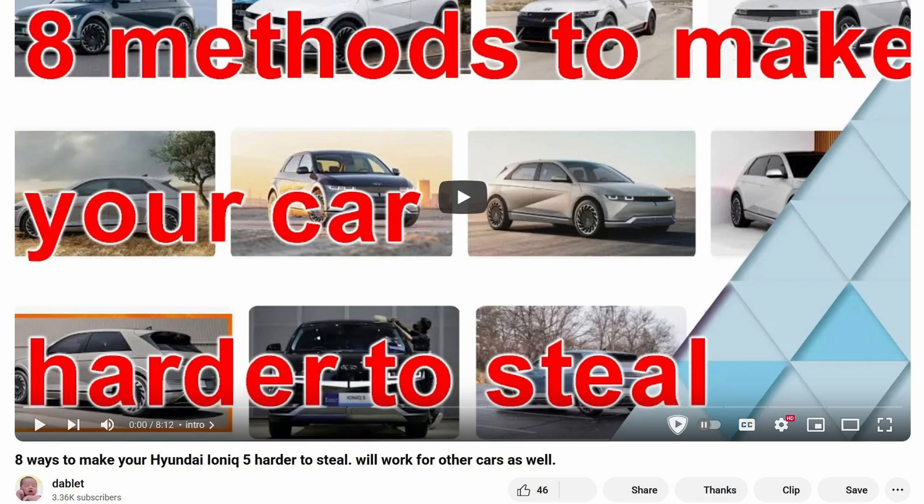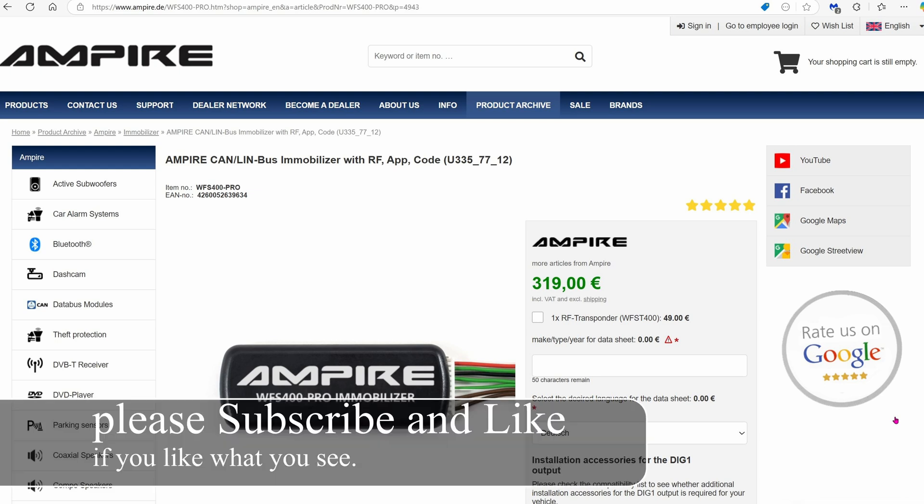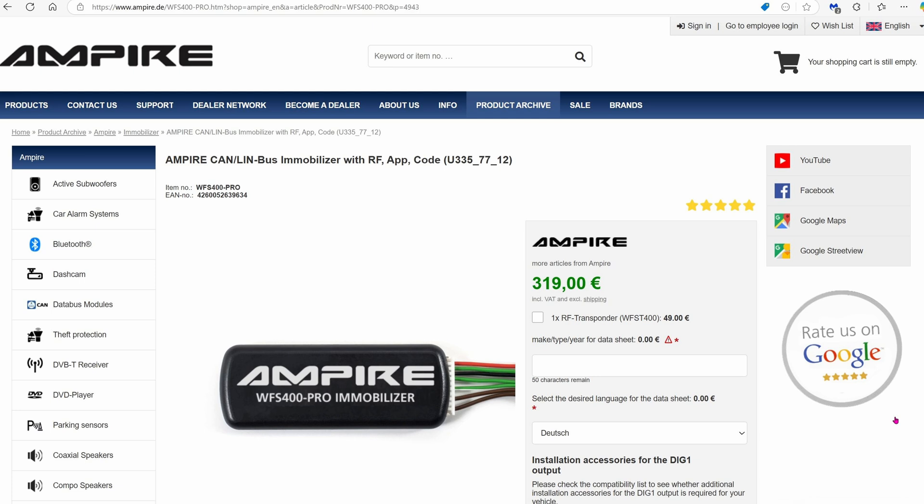Previously I showed you eight ways to protect your car from theft. Today I'm going to show you the immobilizer method from Empire. It is very small, about the size of a USB flash drive. I believe you can buy the unit bare bone for about $30 on eBay. Empire charges $330 shipped to the US just because the company loads it up with custom firmware.